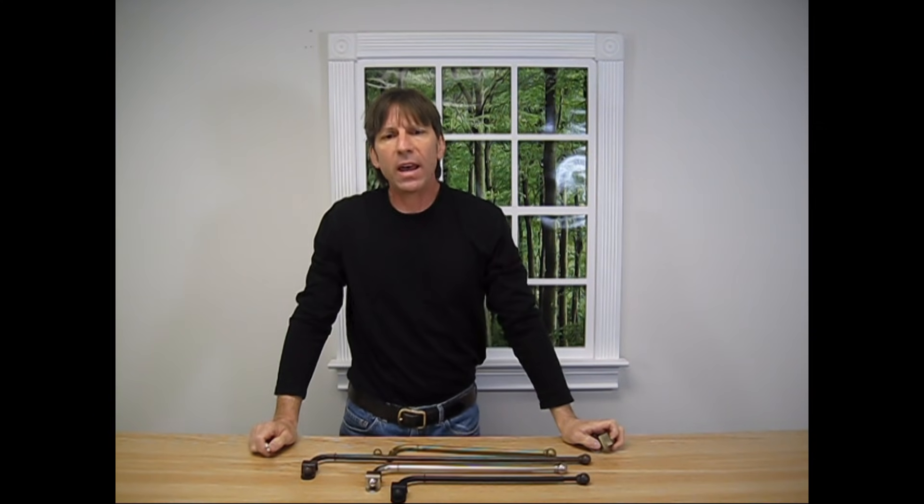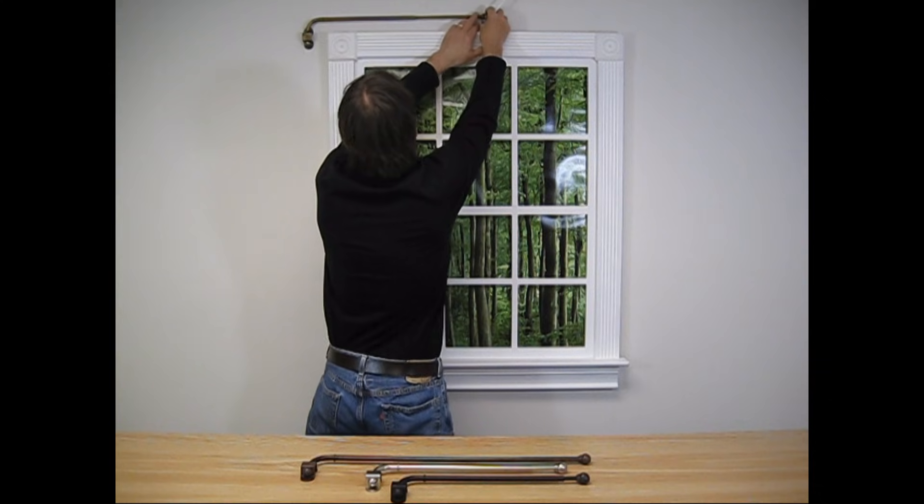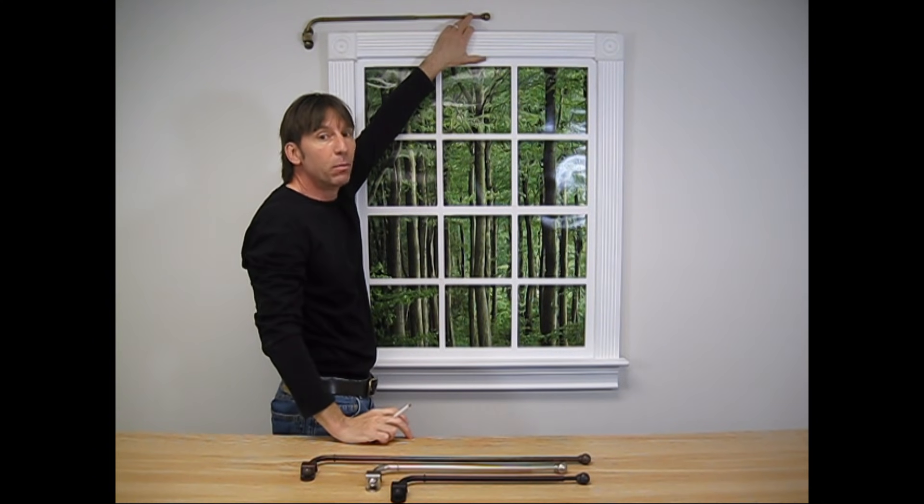Once I've done that, I can install the swing arm on the bracket and adjust the angle I want the swing arm to have. When I find the correct angle, I can mark the three other holes that are needed to hold the bracket.